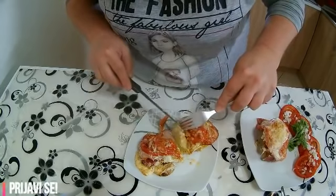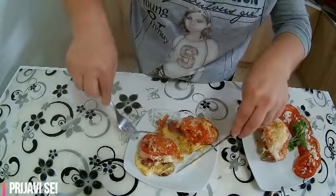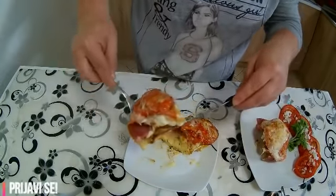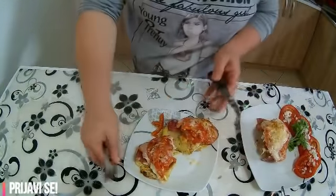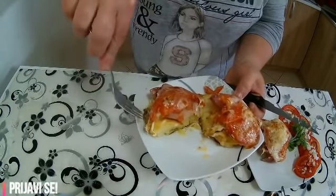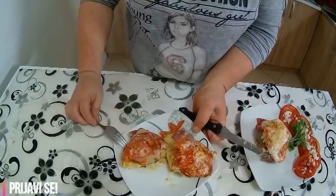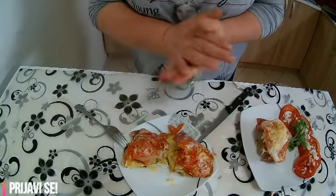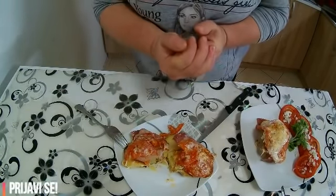Vidite, prepun je svega i svačega. Znači pored toga što je ovako dekorativan i sam po sebi lepo izgleda, on je i preukusan. Gledam se da će vam se dopasti ovaj moj recept, da ćete probati i da ćete biti zaista zadovoljni. Pozdrav sa mog kanala, vidimo se u narednom videu sa nekim drugim receptom. A do tada pozdrav iz moje kuhinje svima koji prate moj kanal.